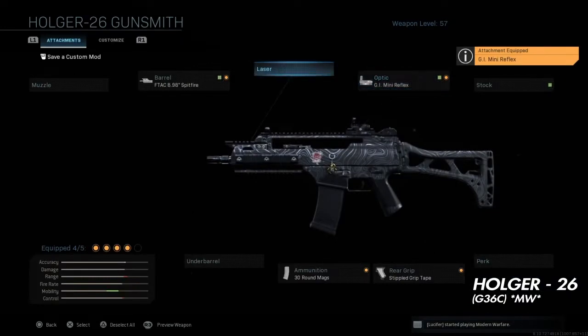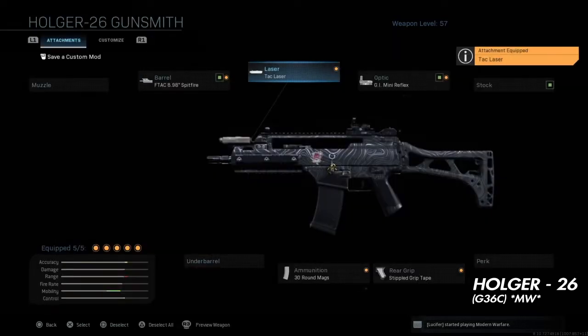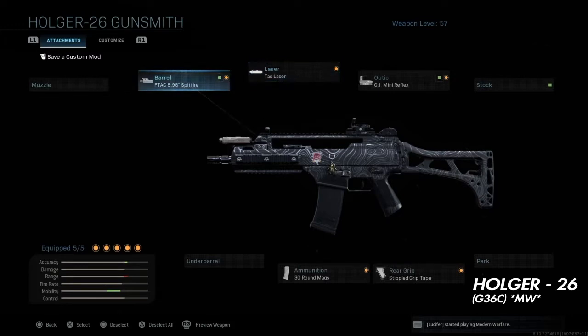For me I'm gonna rock the GI Mini Reflex — just used to it — but if you're not used to it you can just take it off and put the stock ADS on it. The final attachment on this class setup is gonna be the ATtac laser, which gives you all the benefits of ADS boosting and speed.